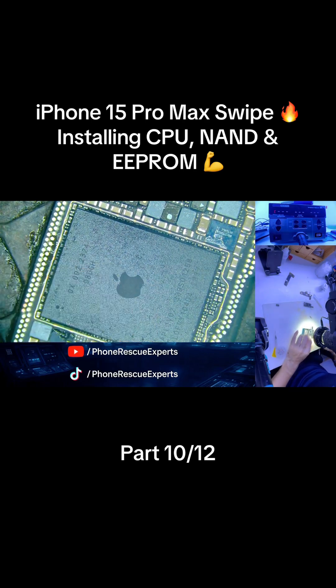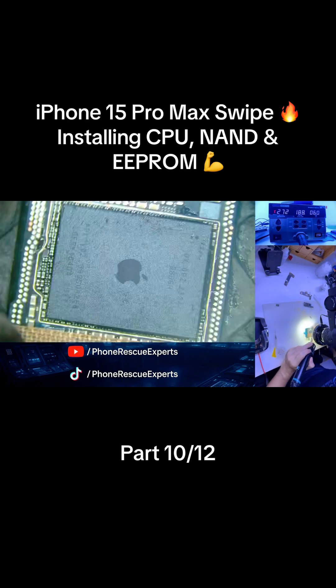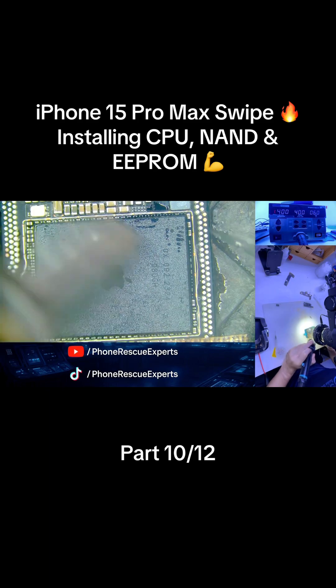We start with the CPU IC, aligning it precisely onto the cleaned pad area of the CNC board. Once it's in place, we apply heat and let the chip settle down perfectly into position.